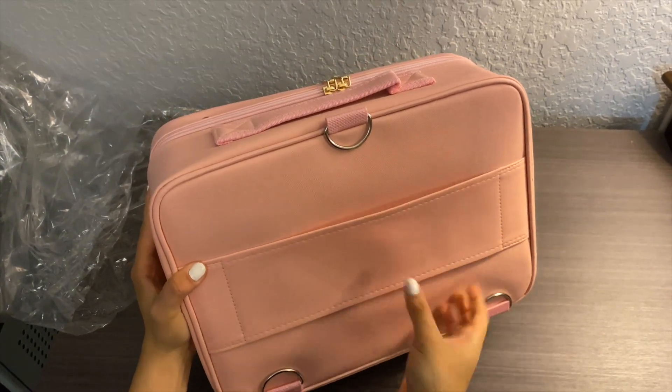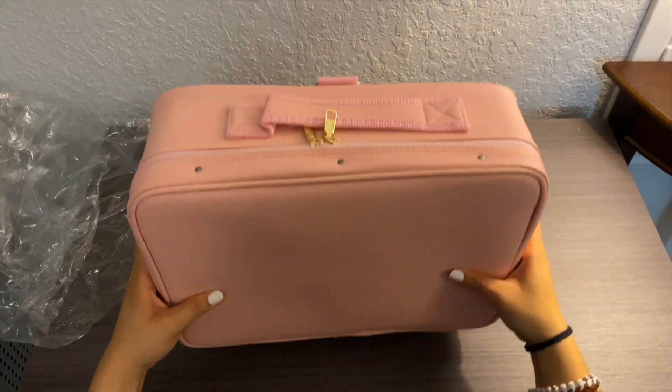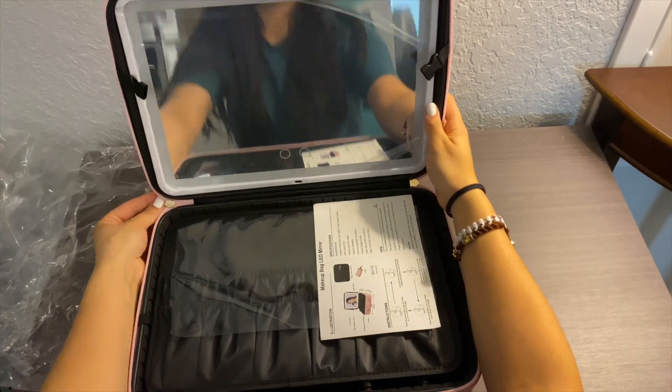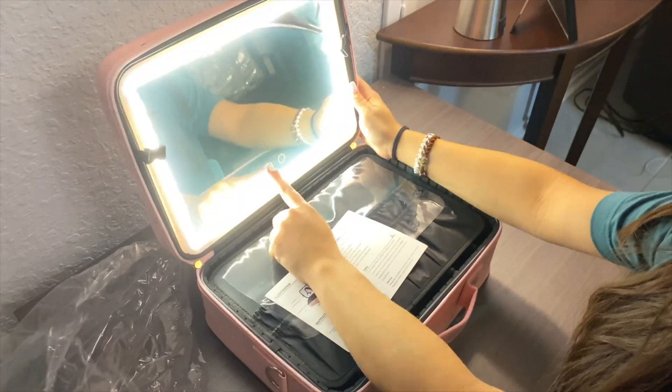As you can see, it has straps that you can use to hang it up — you can wear your makeup bag as a backpack or carry it on your suitcase. It also has these LED lights that have three kinds of light.